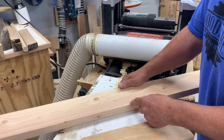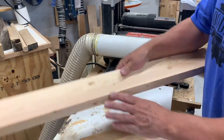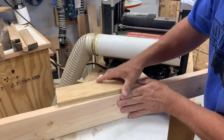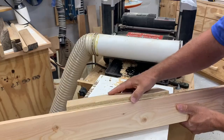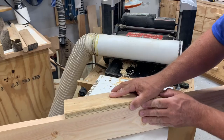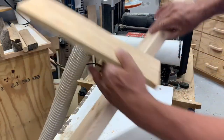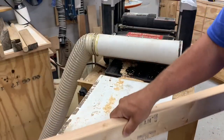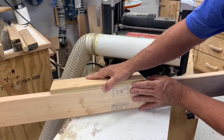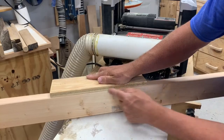I've got it planed down on one side to get a square edge. Here's kind of the difference — I want to put the top on so it'll be a little tighter than if we didn't do it. You don't have to do the square edge, but if you do it without, you can see a little bit more of a gap in there.